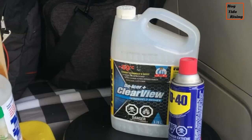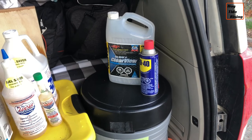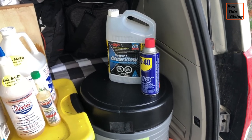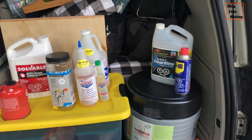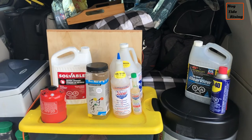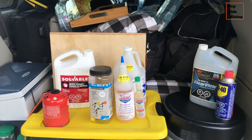Over here you have to have your windshield washer fluid when you're driving around. This is Clearview windshield washer fluid — Canada's strongest and safest, good to minus 49. And then where would we be without WD-40? Like they say, if it doesn't move and it should, you use WD-40; and if it moves and it shouldn't, well then you use duct tape. I carry these around nice and handy right at the back of the van, so all I have to do is lift up the hatch and it's there — especially that fuel conditioner every time I want to fuel up.